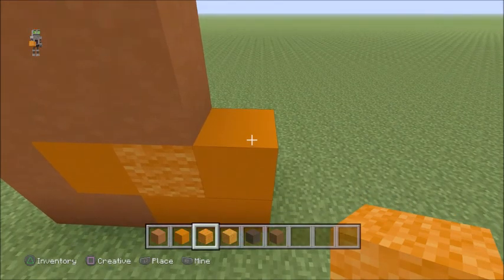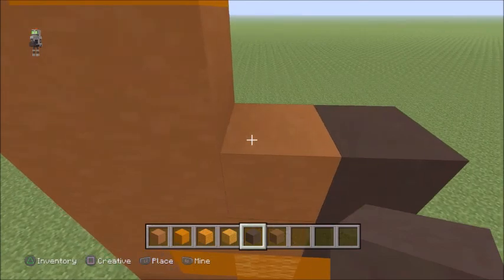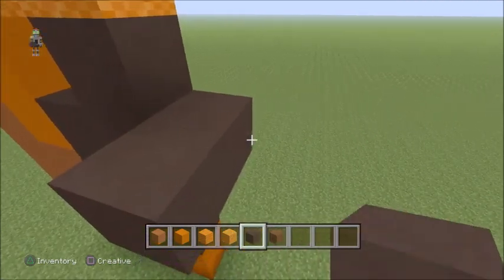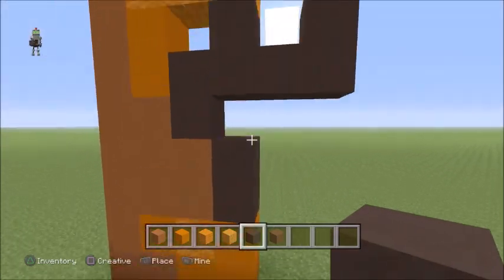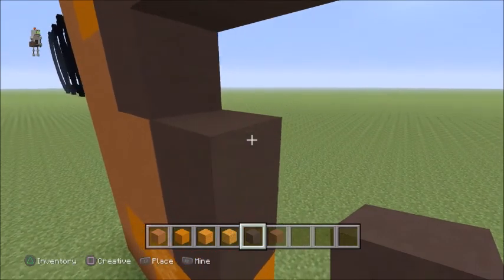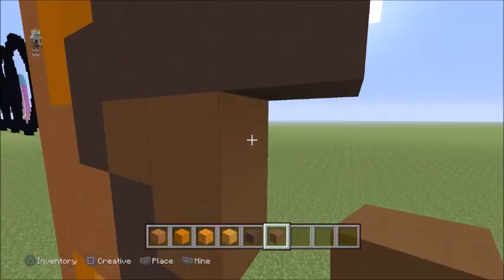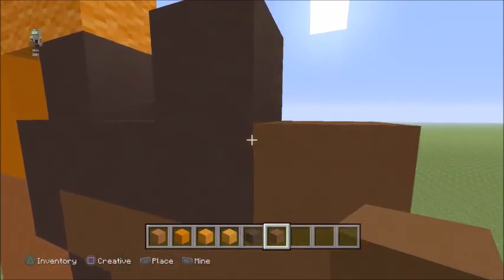Directly above where we just worked, use your terracotta, go up two, go to the side, up two, right one, up one, go back down, right two, up one. Then go down to the two-pillar of the grey, and on the top one, use your brown concrete, place one to the right, two to the left, two to the right, up one, down two.